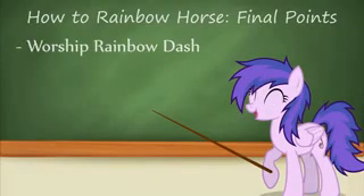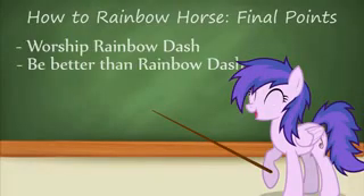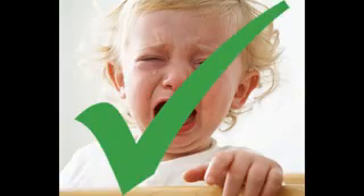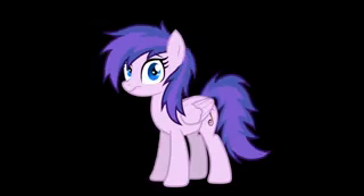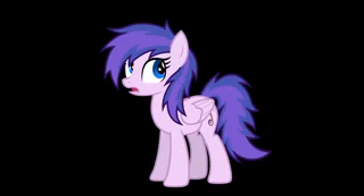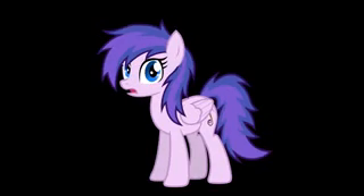So now you basically know everything you need to do to essentially be Rainbow Dash. You have to worship Rainbow Dash, you have to be better than Rainbow Dash to be Rainbow Dash. All of this is 100% logical, especially if you're two years old — you can nail that Rainbow Dash, no problem. You guys might even put me out of my horse fandom business. You'll be even better than me, and I'll just be sitting here crying in a corner. Good luck out there in the real world.